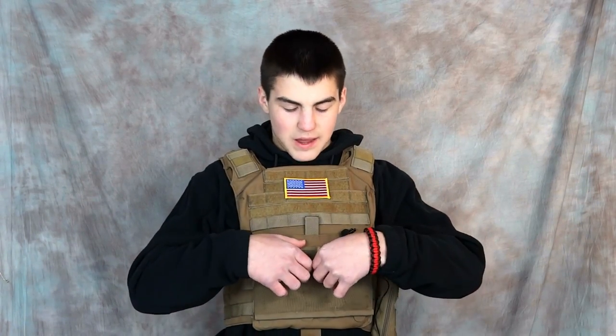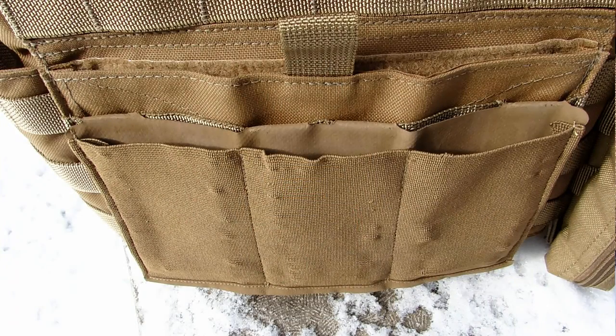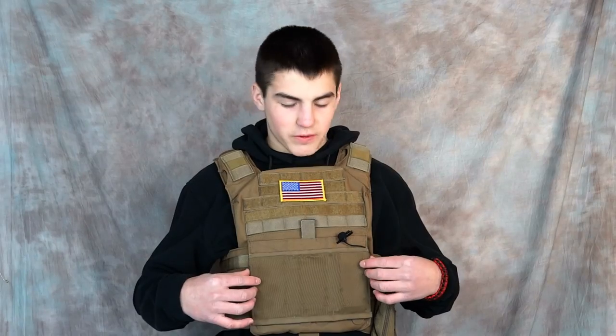Starting off with the features: I have my Blue Force Gear triple mag pouch on the front here. There's not a lot of MOLLE space on the front — you can really only fit three sets, a three-set magazine right there. It does have a kangaroo pouch, and if anybody knows where you can find an insert for it, maybe a triple insert or something, let me know in the comments because I'm looking for that.